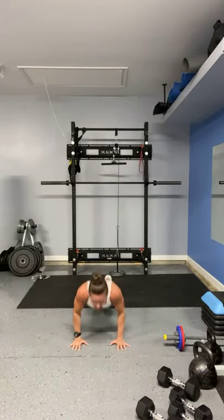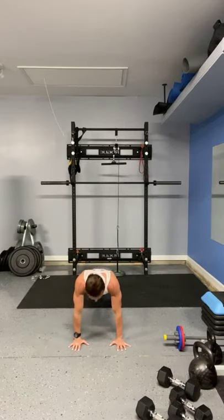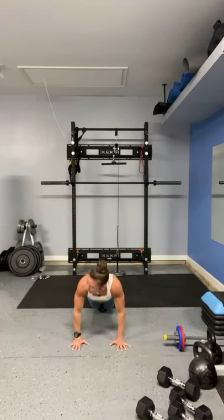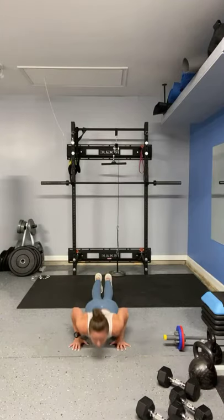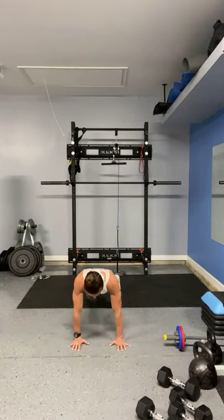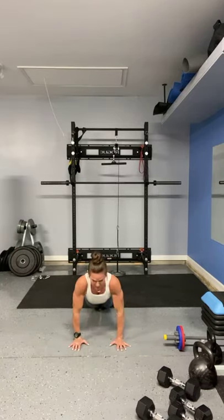Elbows in. Just do the jumping jacks if you can't do the push-ups. Power it up! The burner — keep it up, keep it up. Counting down: 10, 9, 8, 7, 6, 5, 4, 3, 2, 1.